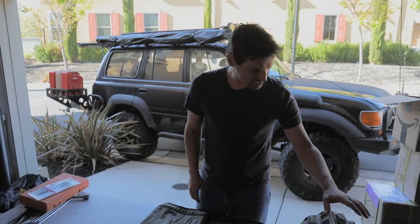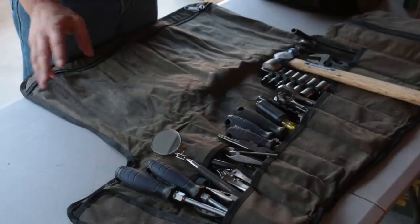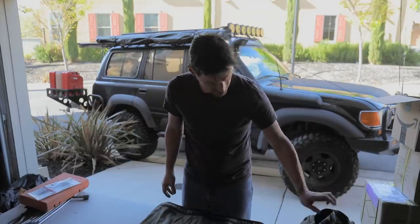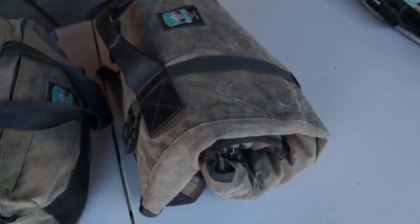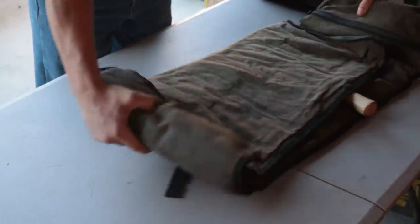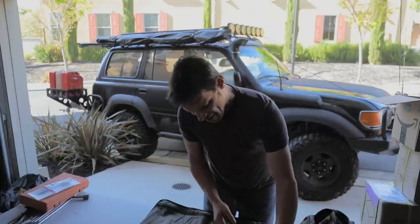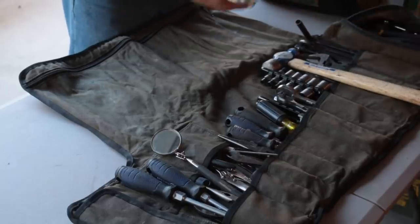Alright, so there's the tool roll. First I want to mention this is the Adventure Tool Company roll — we've had it for about a year and a half and love it. It's not even showing signs of wear; they're super heavy duty and on the higher end of tool rolls. Going through it quickly: over here I have large items in the big pocket of the tool roll.